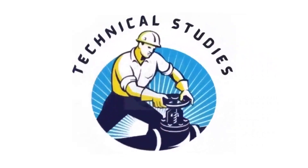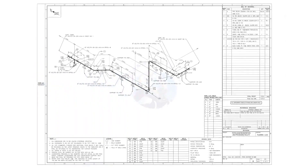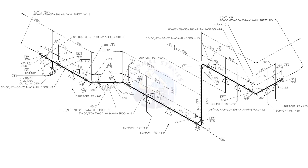Hi friends. Welcome to technical studies. In this video, we will learn how to read and prepare before starting the fabrication of a piping isometric drawing.